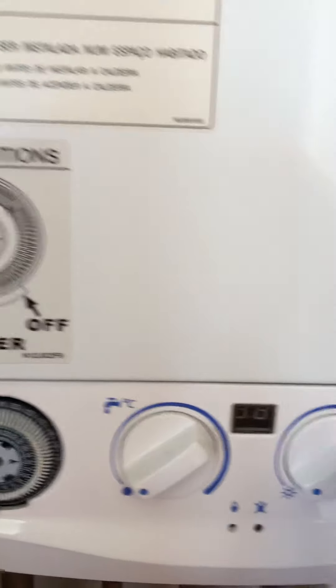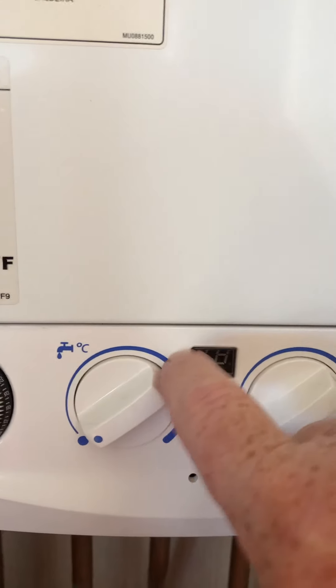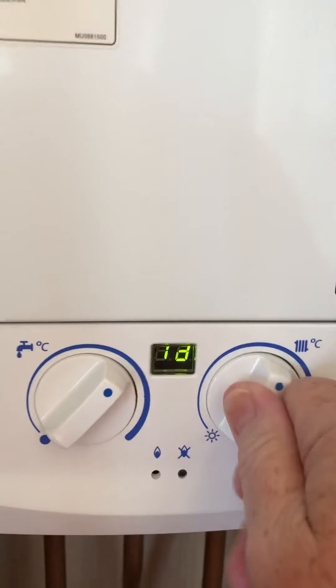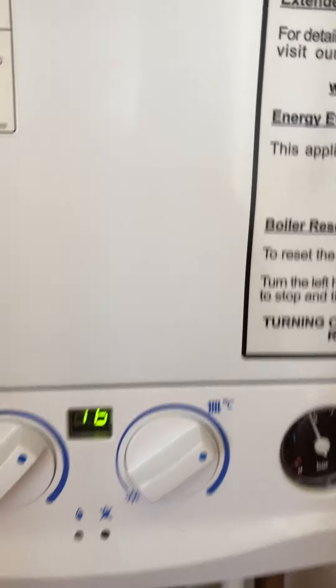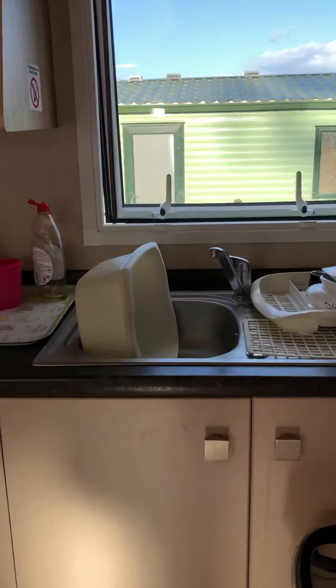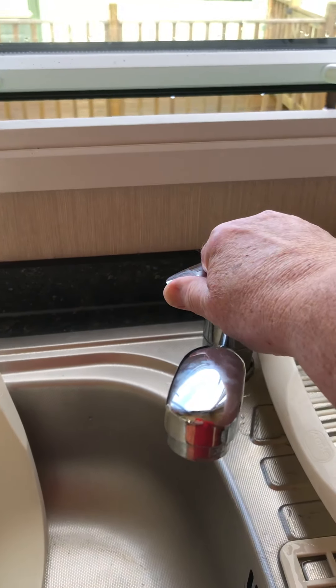So now we've got the boiler on, and then we need to turn these two dials to about what would be two o'clock — so put that one on and that one on. It's showing 16, that's probably about right. It's showing the boiler is on, which is a good sign.